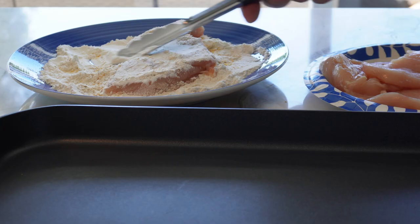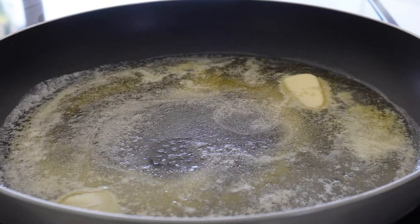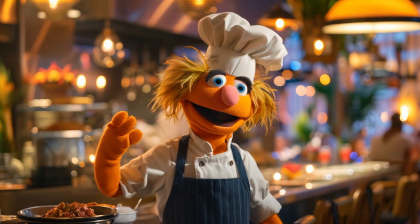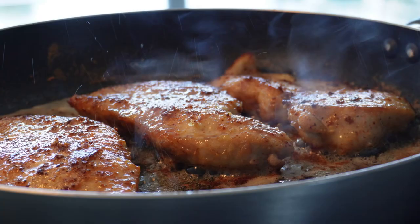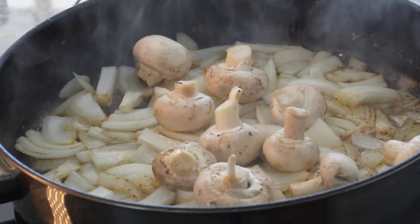Butterfly the chicken, add some flour, and then brown in some olive oil and butter. When golden brown, take out the chicken and let them rest. And now we will build an amazing hearty rustic sauce. Fantastico!